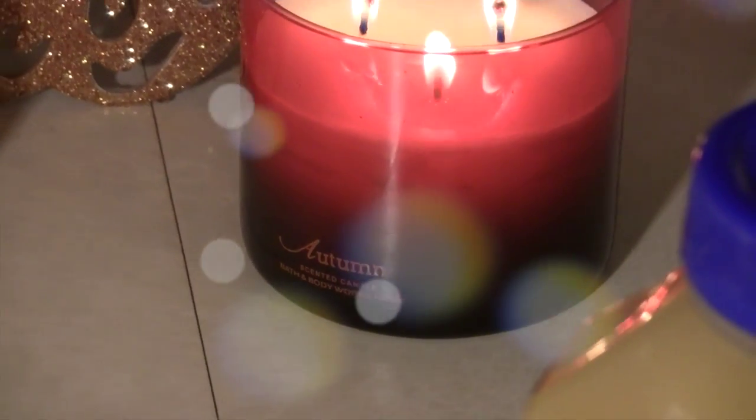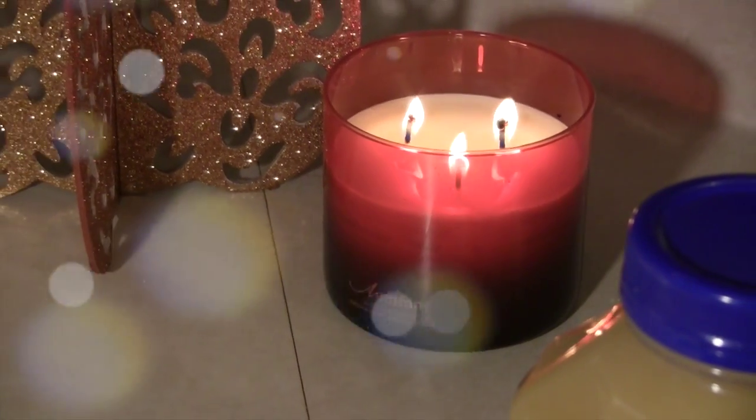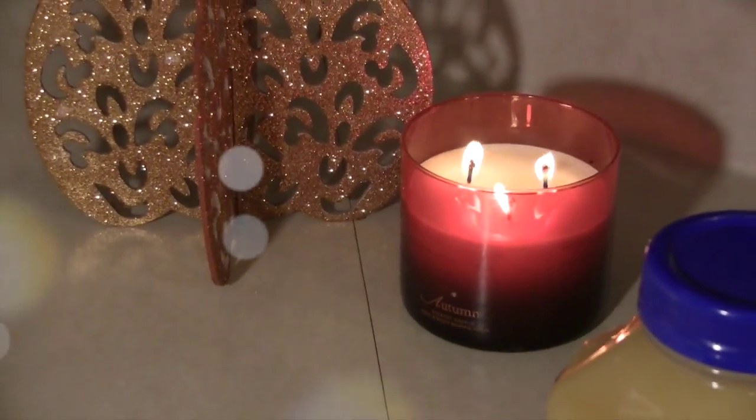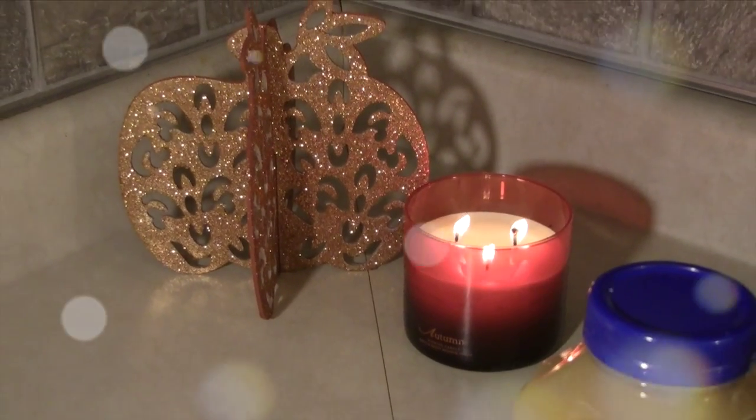Hey guys, it's Delice here from K-Squared Mom and I'm so excited for today's video. Today I have a collab from YouTube Mommy Meetup put together by Dana from Miss Dana Ryan. And this is a Croctober collab. So I have a special recipe to share with you guys and I hope you enjoy.